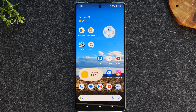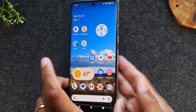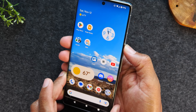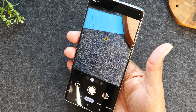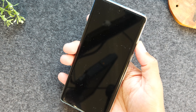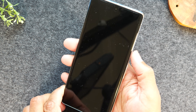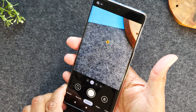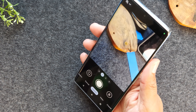Moving on to our next tip — how to launch your camera anytime, no matter what you're doing. If you see something photo-worthy and want to get a picture of it, all you have to do is tap your power button two times. This will automatically take you right to the camera, so you never miss any important moments. Even if your screen is off, just tap the power button two times — it'll turn the phone on, bypass the lock screen, and take you right into the camera.